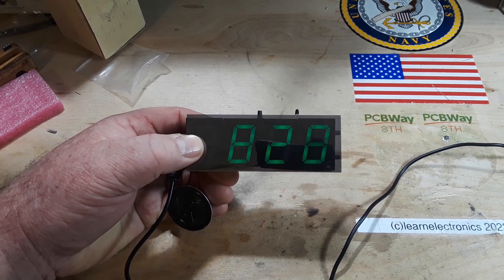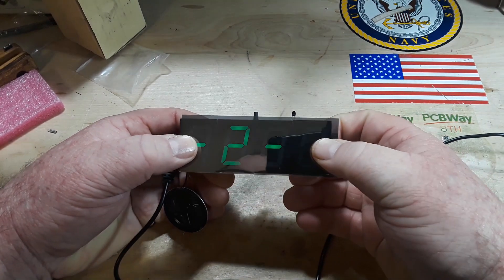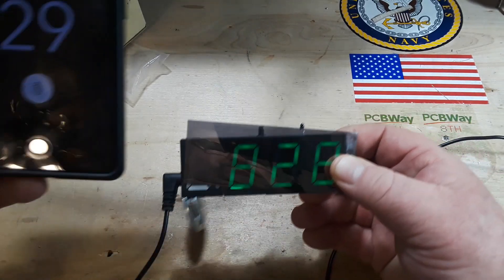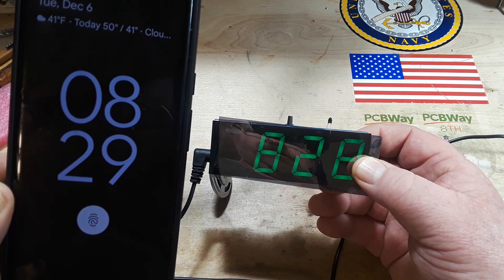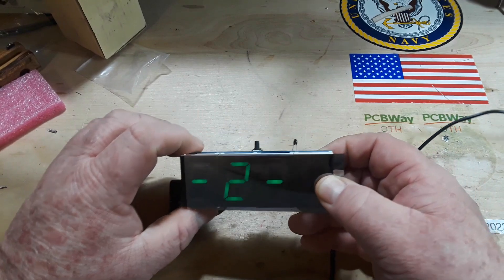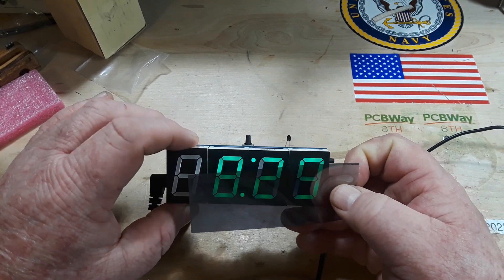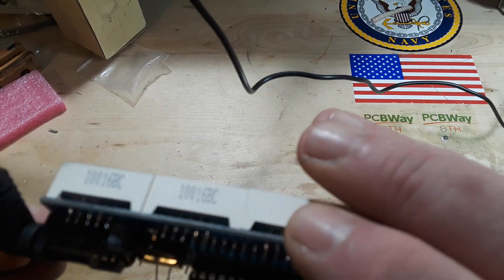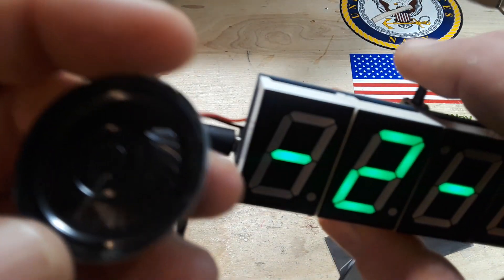Hey guys, it is now the next morning and as you can see we got the clock working. I've had this running since yesterday and my phone and the clock matched up a minute ago — they are less than a minute off of each other, which is great. I still don't understand all the functions of this, and I still believe that this is a dead segment up here. I've reflowed them, I don't know what else to do with that. I'll put the speaker up here so you can hear it speak.